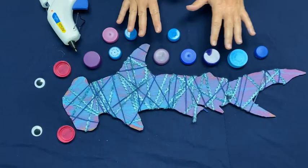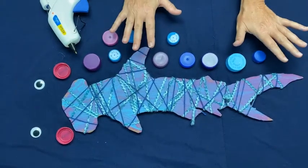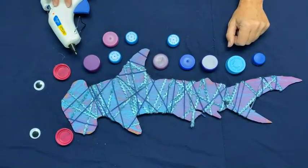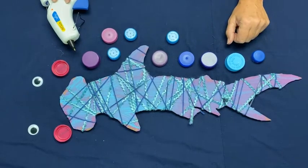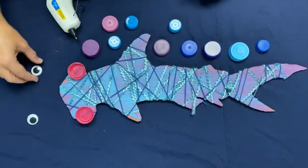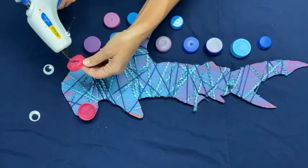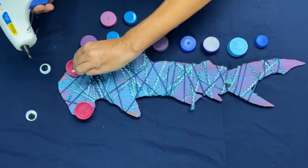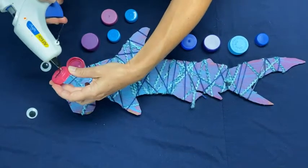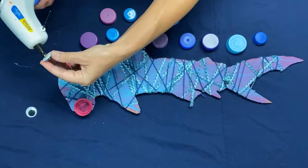Now I'm going to decorate it using bottle caps. I've laid out how I want to do it and I'm going to use the hot glue gun, so be very careful not to burn yourself. Bonnet heads have eyes on the sides of their heads, so I'm going to use googly eyes with some fun colors. I'll glue them on right there.